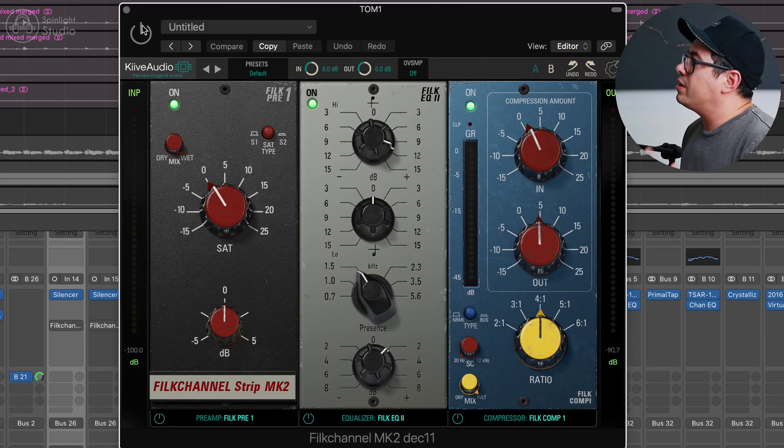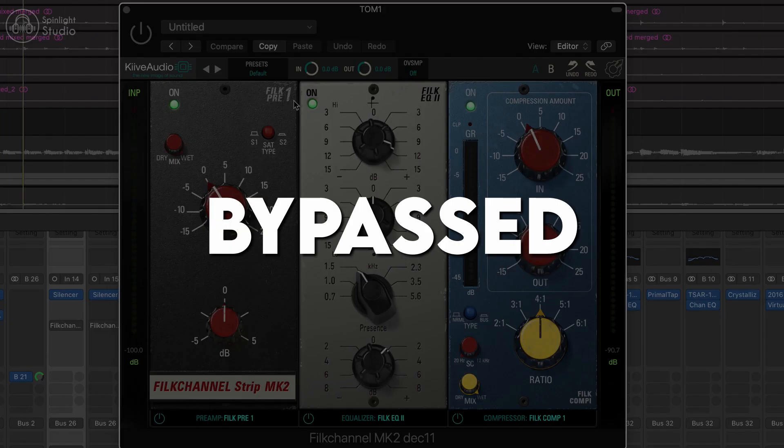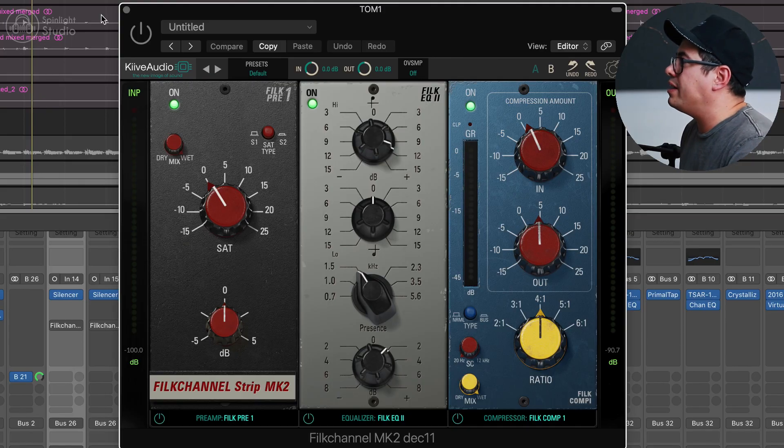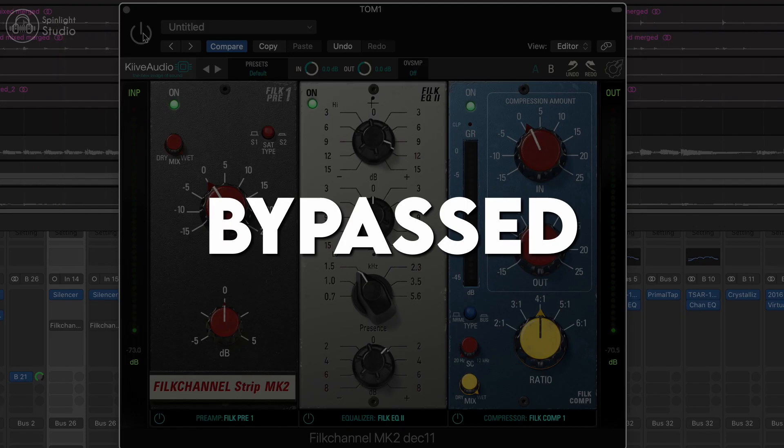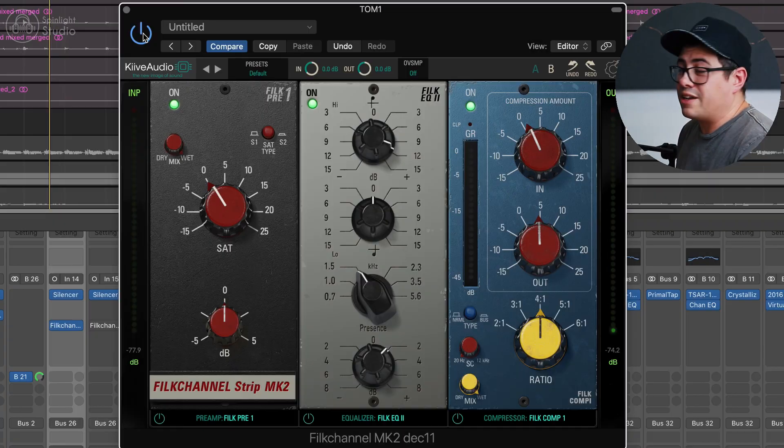Next we're going to go over to our toms — rack tom first. This is what it sounds like without FiLK channel. It's not bad — we've got all that bus processing going on already so it's definitely helping. I've got Silencer on here getting rid of the cymbal bleed. On this one I didn't boost anything in the saturation module — kind of just left it on, just adding a little bit of color. Then on our EQ I used EQ2 and did a big boost on the high shelf of about 11dB. No boost to the low end — there's already enough low end in this tom. And then about a 2-3dB boost at 1.5k to help the tom stand out a little bit, which definitely gives it more attack and cut in the mix.